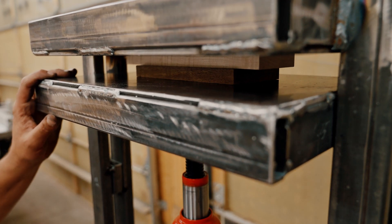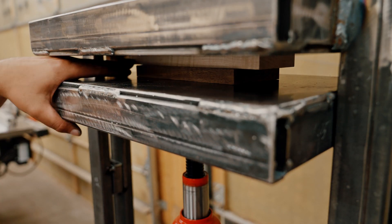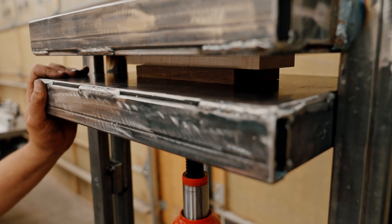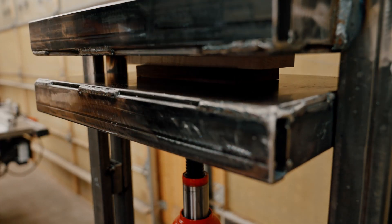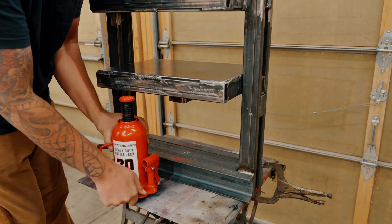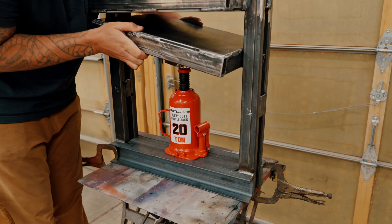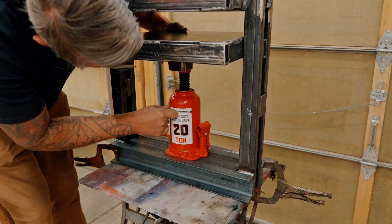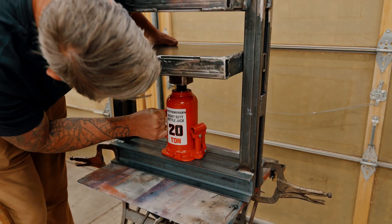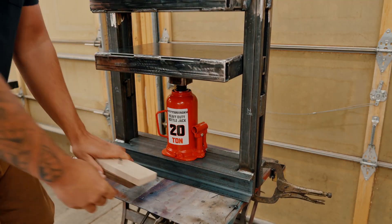I'm targeting 180 to 190 pounds per square inch on that entire 12 by 18 plate. It was extremely tight with the 12-ton jack, so I replaced it with the 20-ton — I know it's probably overkill. I have to be really careful: if I put too much pressure on it, the board could split right in half. So I have to be mindful of that, especially with that 20-ton jack. But it should work.